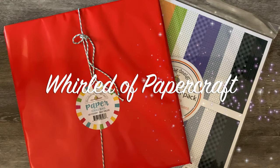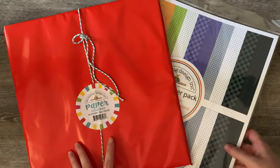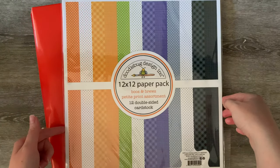Hello, I'm here again with another unbagging. I cannot help myself when it comes to these Doodlebug things — I've never seen them so accessible in Australia before, so I am a little bit excited and have to get them. This one is obviously not part of the grab bag, but I did think that I would show this one.